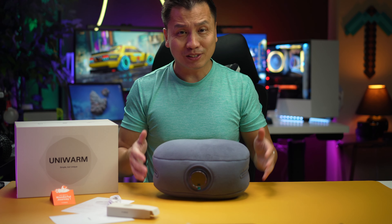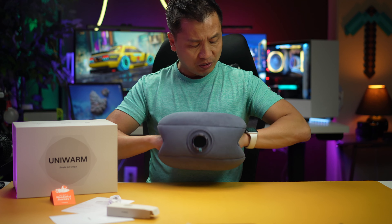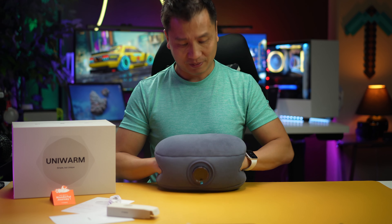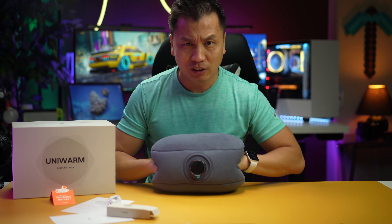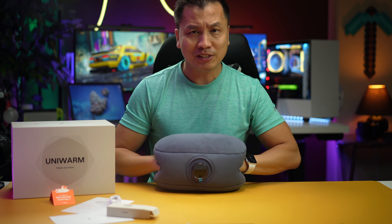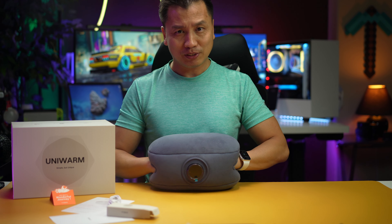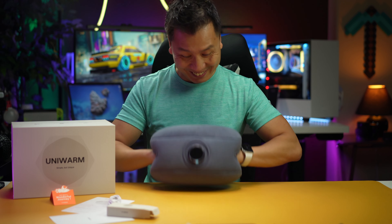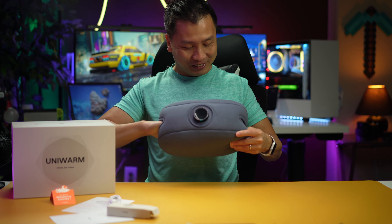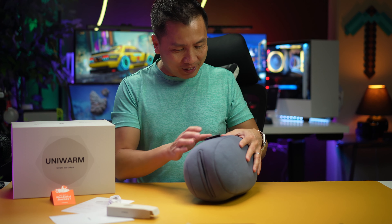So once again this thing is called a Uniform, and I'm pretty sure you know why — because you put your hands in here, it's one unit warm. It actually looks like something from DC Comics where they lock up the villains, you know? Have you ever seen this where they lock the villains up like this? It's actually pretty cool. I love the design.